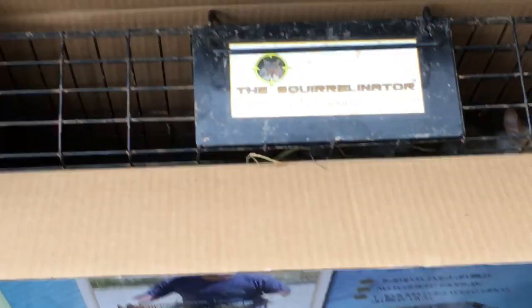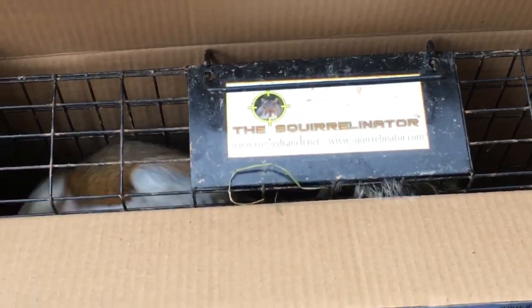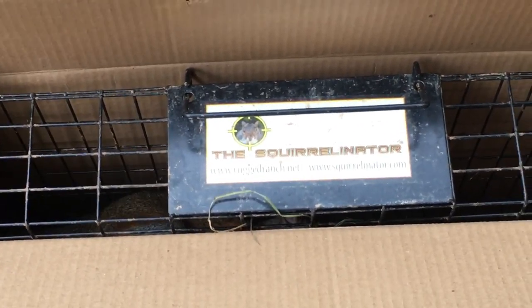Very gently lower the trap down into the box. They calm down a little bit — it's dark and they settle. You leave the top open and they'll climb around. Then you can put it in your car and transport them to some place where they'll live a happy and long life — hopefully.